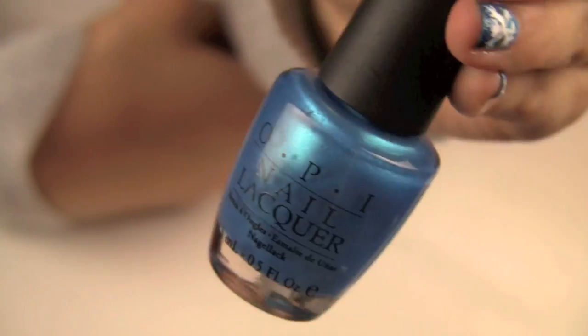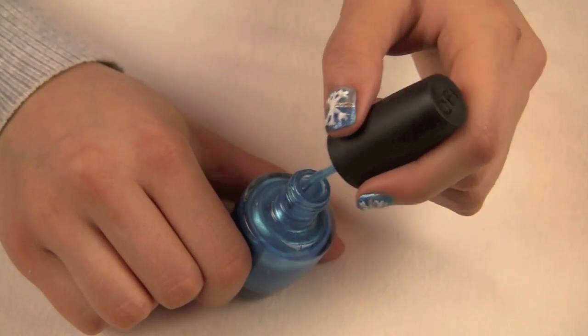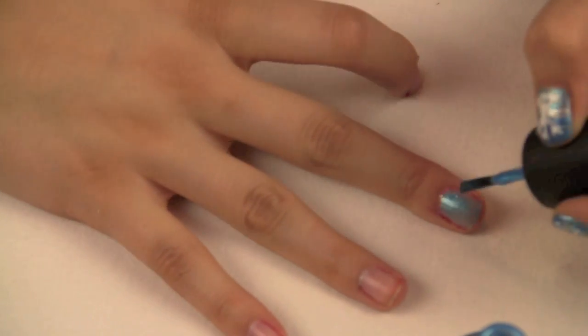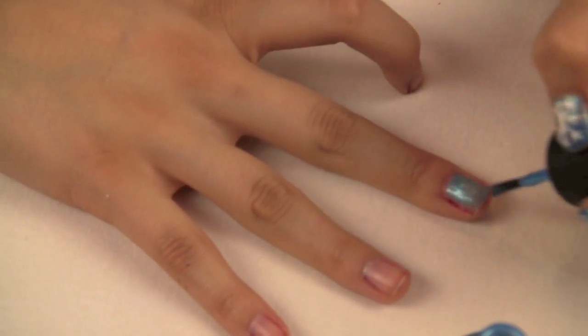Start off by taking your lighter shimmery blue color and apply that all over your entire nail. This is going to be the base for the whole entire nail look, so just apply that all over your nails.